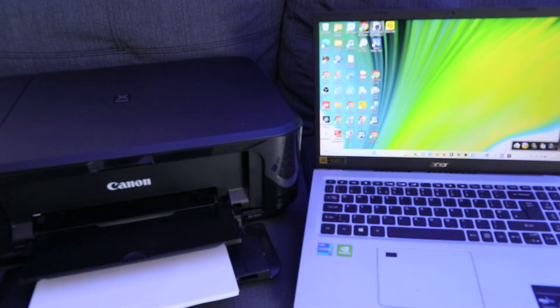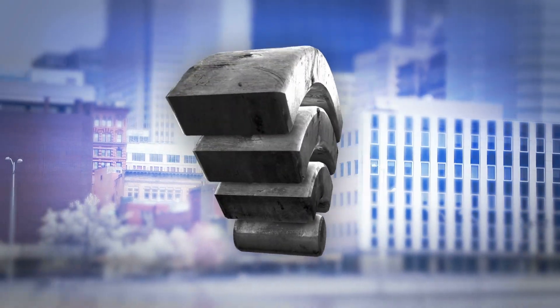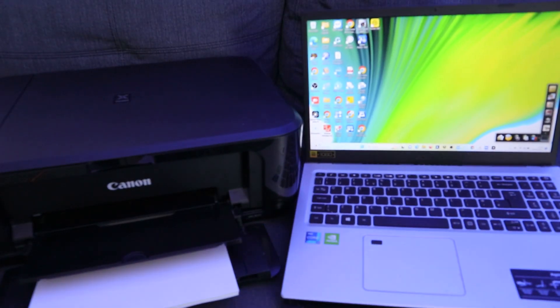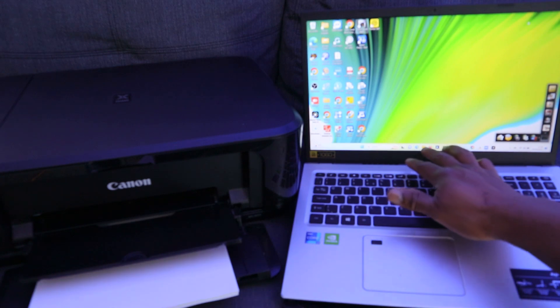To print a document from your laptop to your printer, you need to make sure both the laptop and printer are connected to the same network. To print any particular file, you need to go to File Explorer.